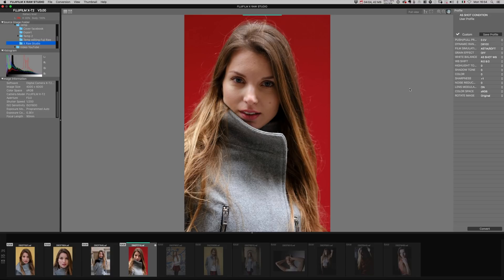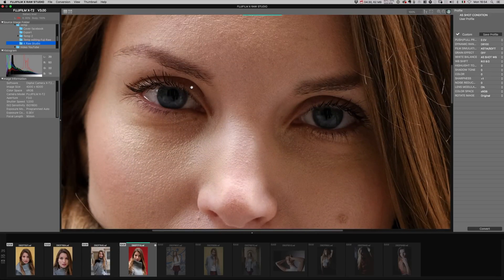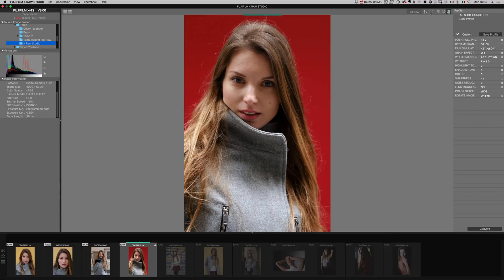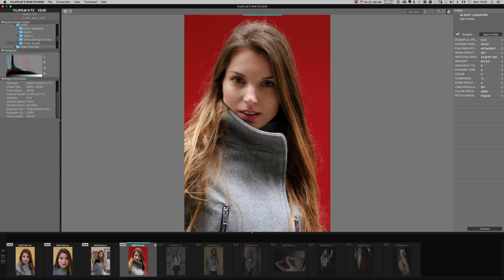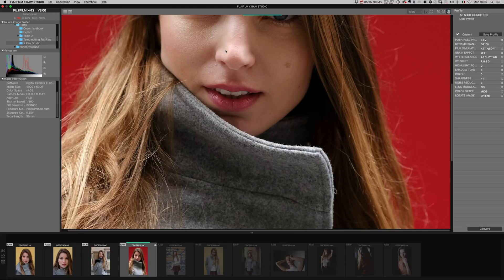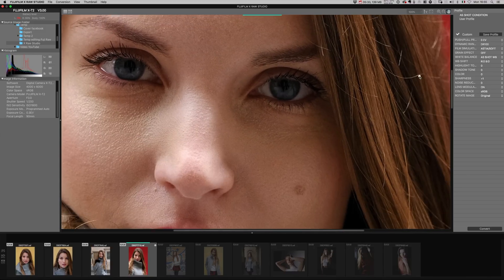Top left there is an AB button for before-and-after comparison when you make changes to the photo. There's also a button to see the photo at full view, filling the screen. You can select different zoom percentages — 100% is usually the correct size to check sharpness. You can click the X button to quickly switch between full view and 100%. Then there's the usual zoom icon and the hand tool to pan around the photo at 100%, and double-clicking takes you back to fit-to-screen.